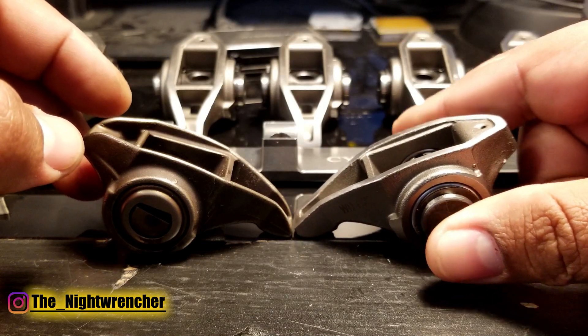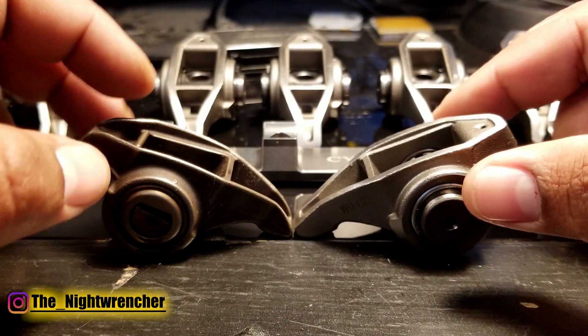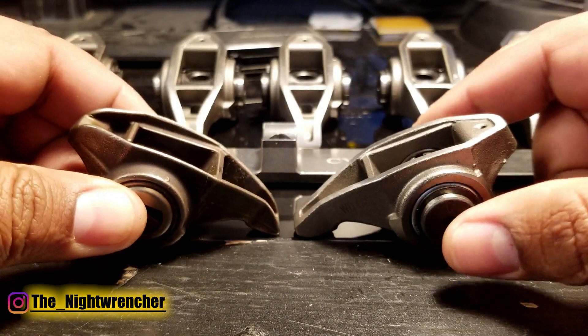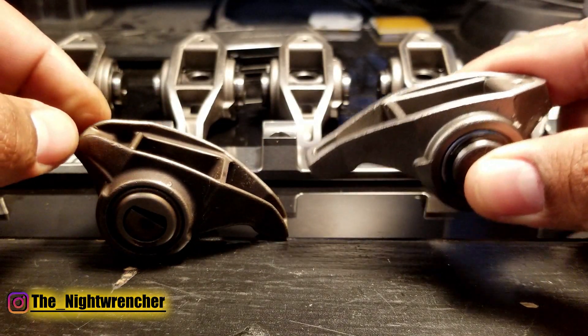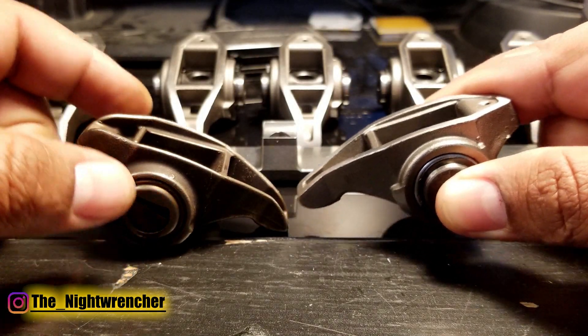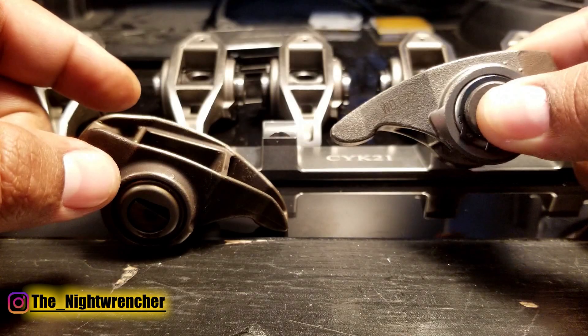My Turbo LS is already pushing past 600 horsepower. Every time I rev it up that high I get super nervous because I feel like I'm going to break these things. Once I install these, I'm not going to worry about it at all — I'm just going to send it. After a couple trips to the track and several thousand miles, I'll show you how these have been holding up and we'll go through and check them out.